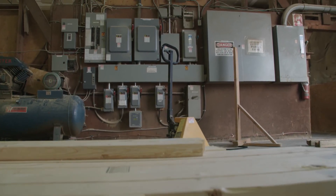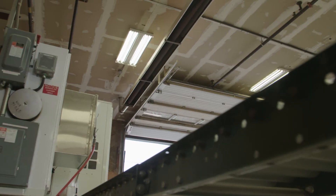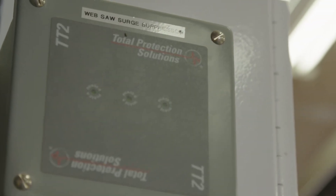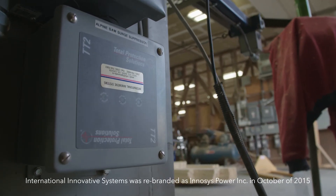We walked through the facility and determined we were going to put protection levels at the main incoming, at each piece of equipment that was of interest, and on some 120-volt power supply areas. And that's what we implemented.